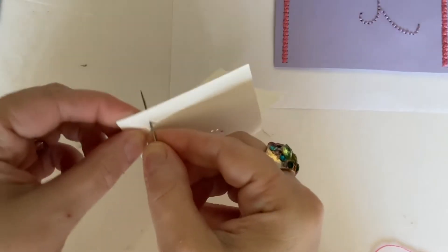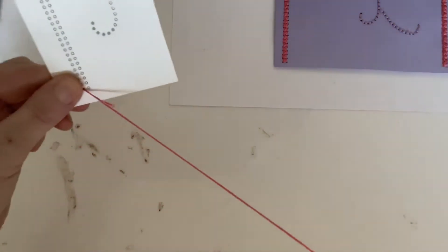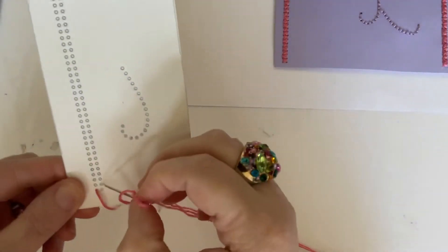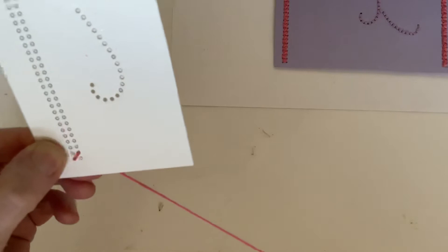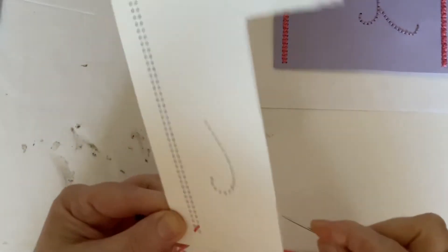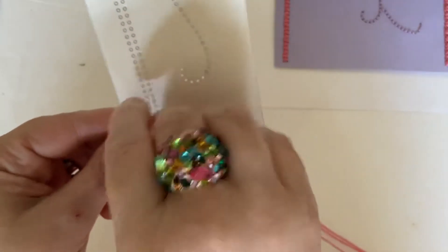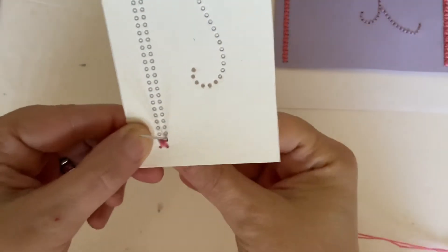So we're going to start at the back — this is cross stitch just for those who've not done it before. We're going to go from the back and come round to the front, then we're going to go down through the next diagonal hole and pull it through. Then we come back down again, underneath, find that hole, go up and pull that. So what we're really doing is sewing across the two diagonals, which is why it's called a cross stitch because they cross over each other.